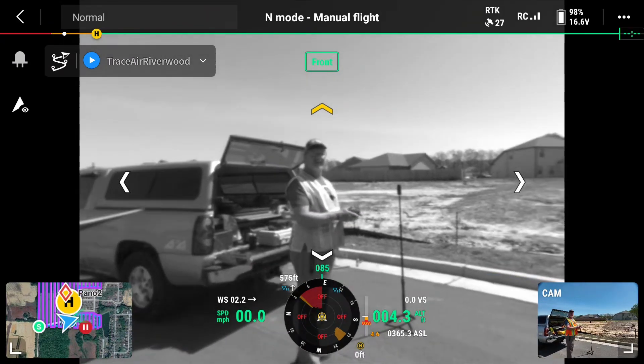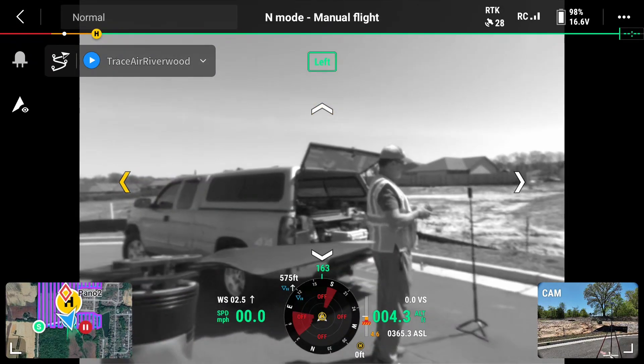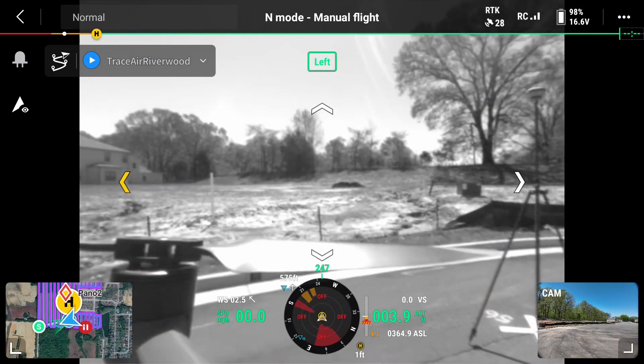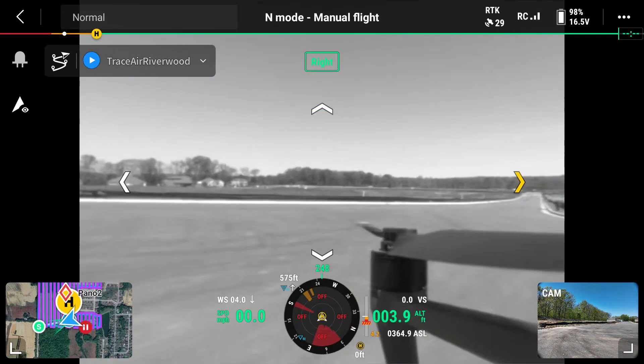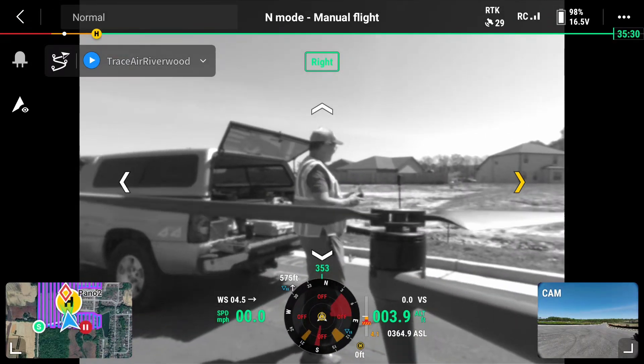Here's the left camera. Here is the rear, back to the front, and then of course here is the side.